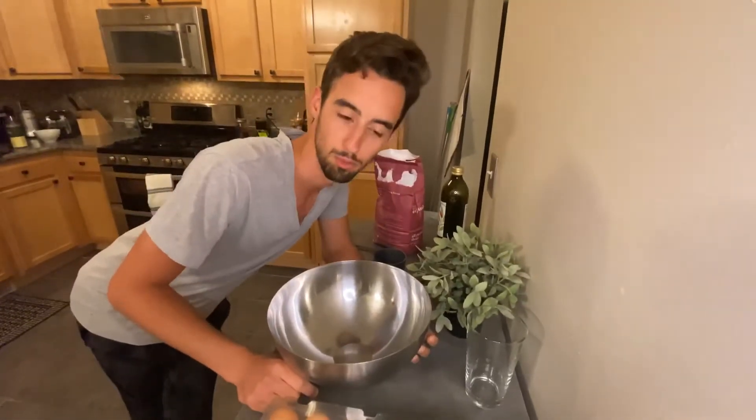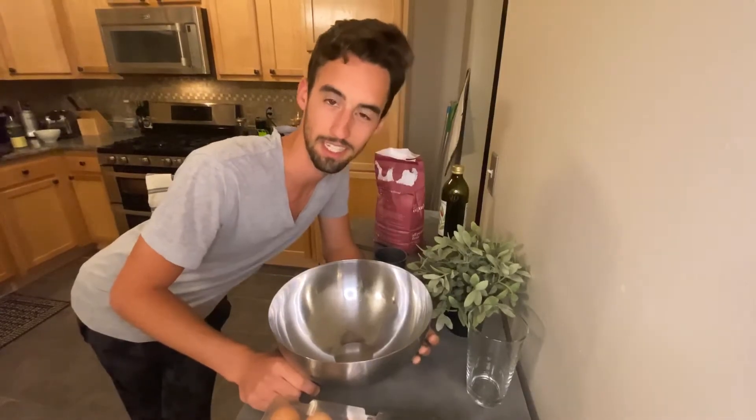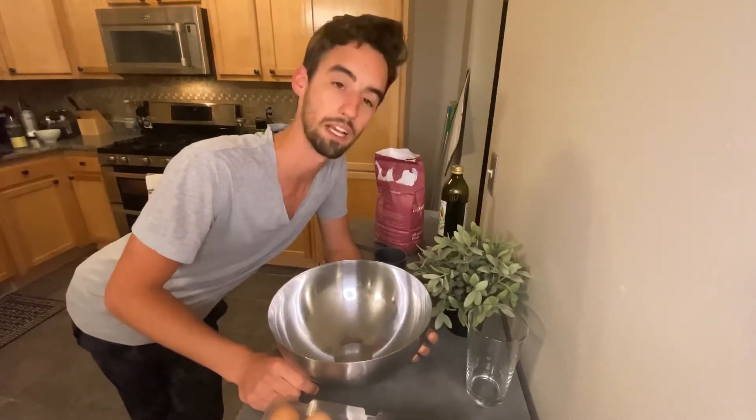Hey everybody, welcome to 100 Days of Pasta, day 95, where we're going to make a pasta.